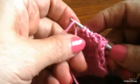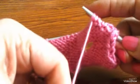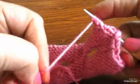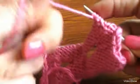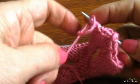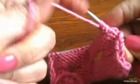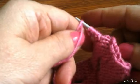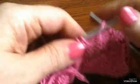العروة التانية، هاجي بصابع عدة. هاجي أعمل هادي، حط غرزة كده عقدة على الإبرة. هادي التانية، هادي التانية، هادي الرابعة، هادي خمس غرزة. خمس غرزة رجعتهم تاني بدل ما قفلتهم من ناحية الإبرة، وأكمل الشغل عادي.